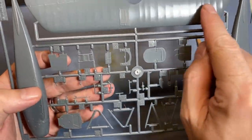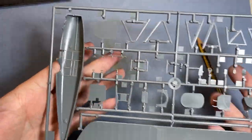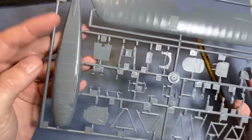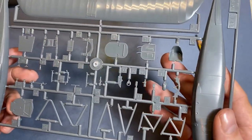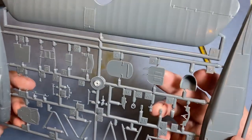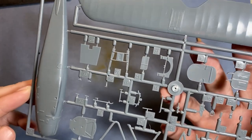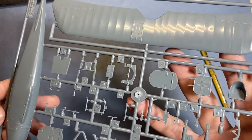Moving on to the other sprue, we have the fuselage with some nice panel lines, another upper wing, and then inside some nice ribbing detail. A very simple but very well-done kit. There's a seat, one of the bulkheads — again a little bit of flash, but nothing to worry about. Should all be a quick swipe of the sanding stick.